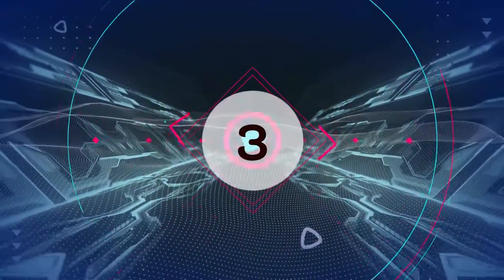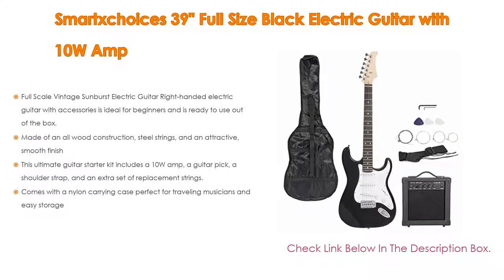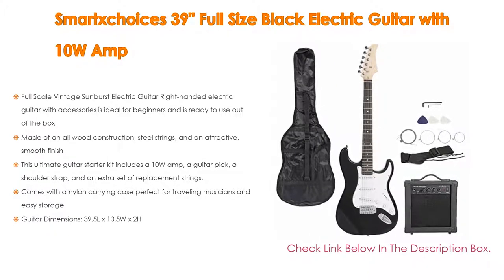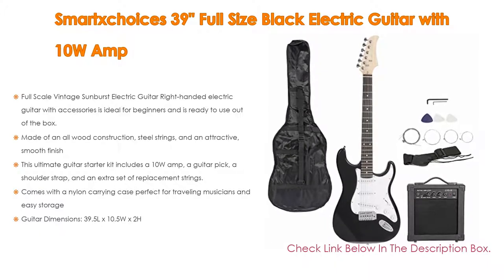Number 3. SmartChoice's 39-inch full-size black electric guitar with 10-watt amp is on our list. It features a full-scale vintage sunburst, right-handed electric guitar with accessories, ideal for beginners and ready to use out of the box. It is made of all-wood construction, steel strings, and an attractive smooth finish.